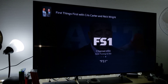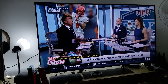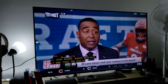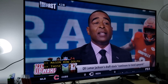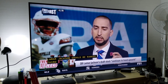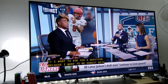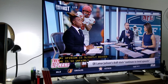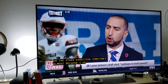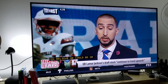FS1 is my favorite sports network — I watch a lot of UFC on Fox Sports One. It doesn't look bad at all. Let me adjust the low-light setting on the GoPro Hero 6 camera. It actually looks pretty good considering this is 1080i interlaced being upscaled to 4K.